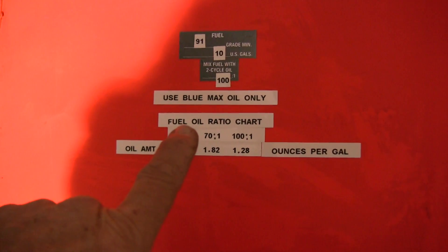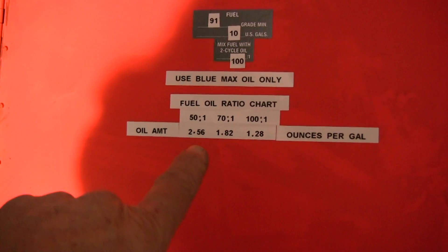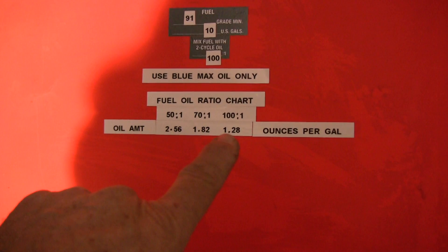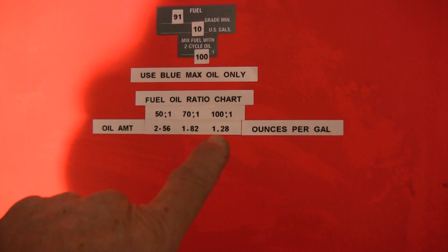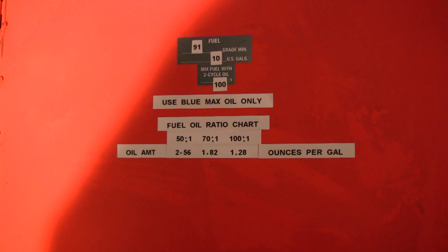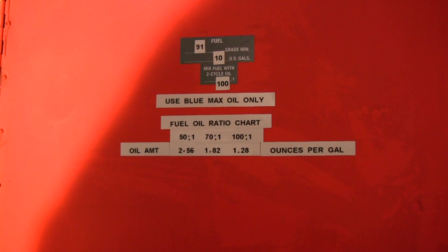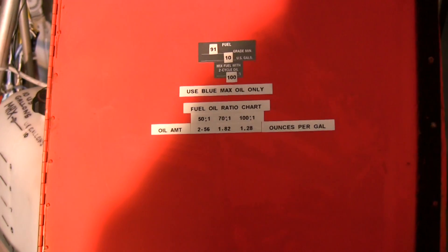This engine will be using Blue Max oil only, and the fuel-oil ratio chart is inside the fuel door. If it's 50 to 1, you want to use 2.58 ounces of oil. In the case of this engine, we're going to be running it at 100 to 1 oil-to-fuel mix, so for every one gallon of gasoline I will add 1.28 ounces of Blue Max oil. You want to make sure the chart you're using fits the oil and engine you'll be flying. For the Hirth 3202, this is what the factory recommends.